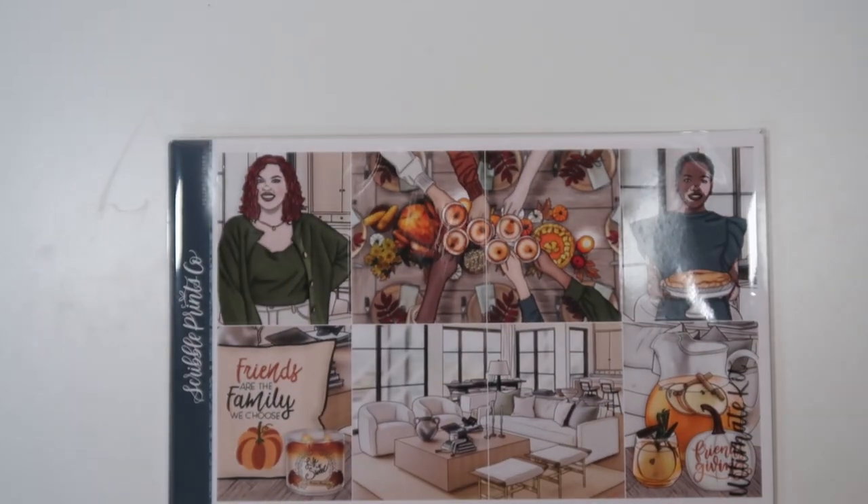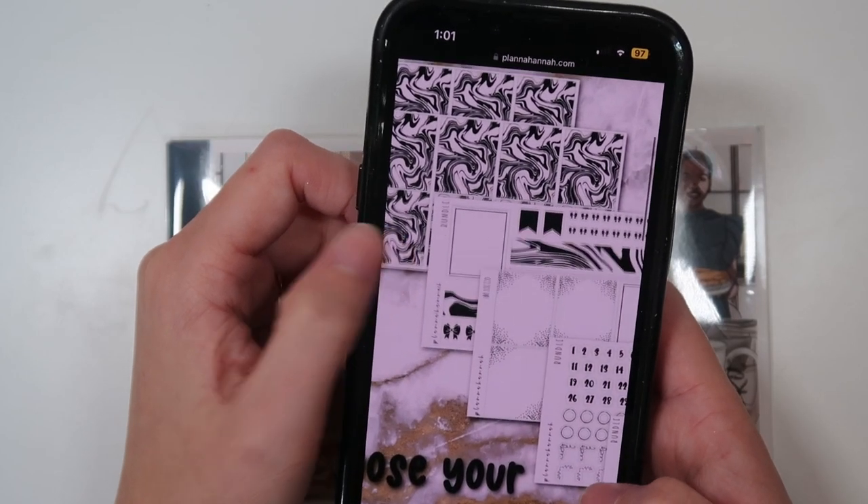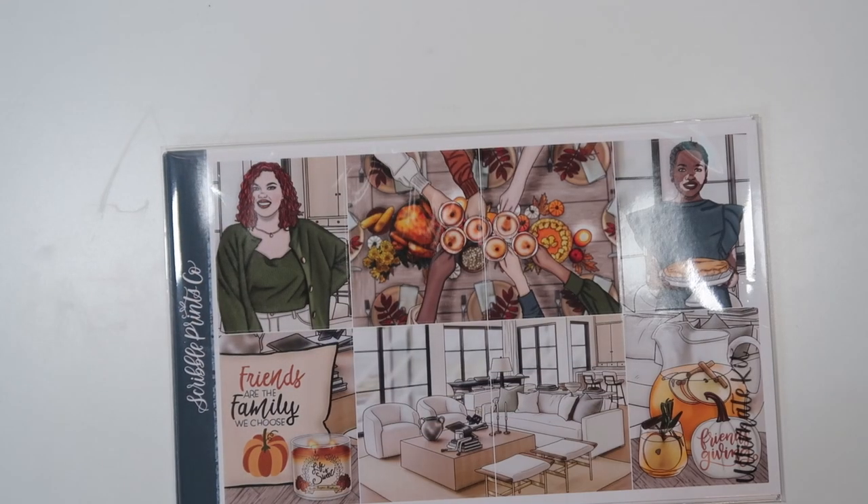Next, we have Friendsgiving, which this kit is so pretty — love the colors. I'm going to suggest the wood bundle again, or you know what else might look good? The new marble bundle. I think the marble bundle could be really pretty. It has the marble underlays, marble washi, marble headers, and those headers and washi are only available in this bundle. But I would do that, or the wood, or leaves.